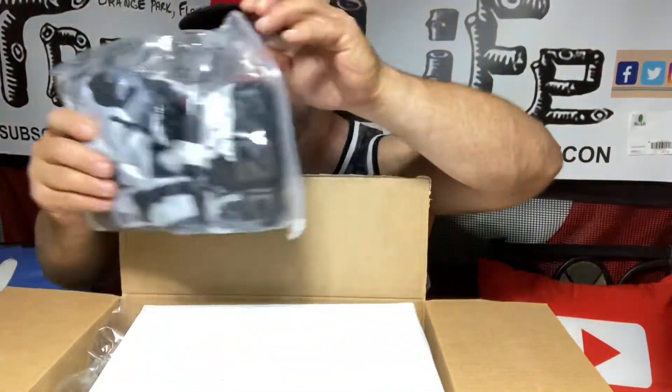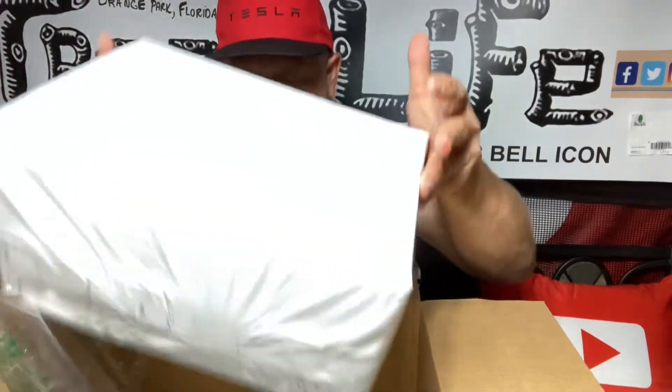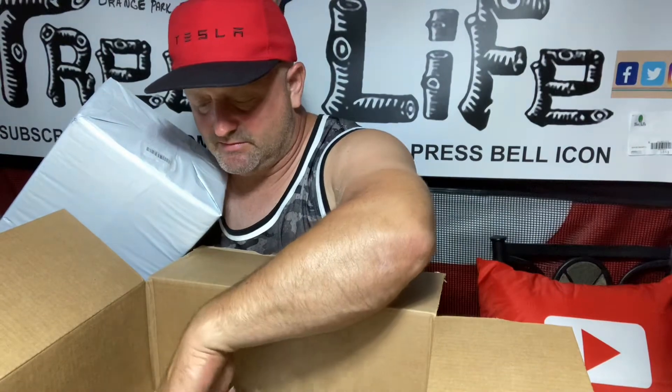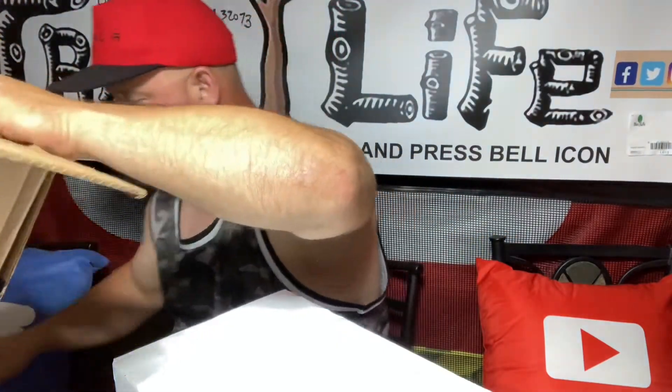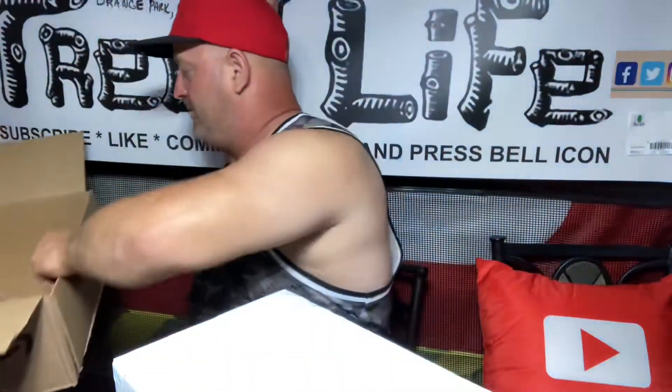So what do we got here? A box inside a box. Let's see if we can find a packing slip. Here's a packing slip. I always keep my bigger boxes and then I put all my packing material inside them. And then the lady at the store, she loves them because I bring a whole box full of packing material to her and she reuses it.